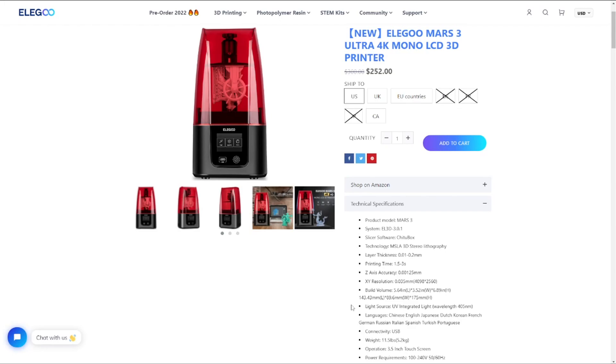Somebody ran the numbers, and the real difference isn't a straight 100% increase in accuracy. What you've got is a rough 30% increase in pixel density over the entire distance of the build volume between the Mars 2 Pro and the Mars 3. So, 30% increase in pixel density — what does that actually do? Let's get a look at a couple of miniatures.